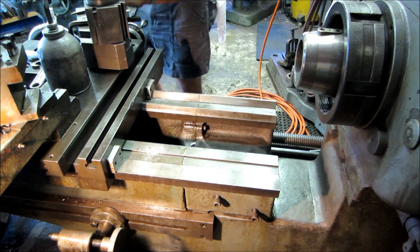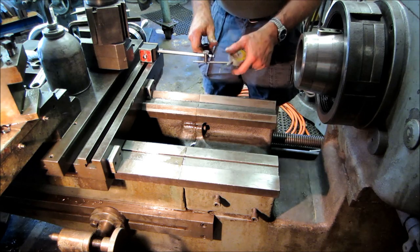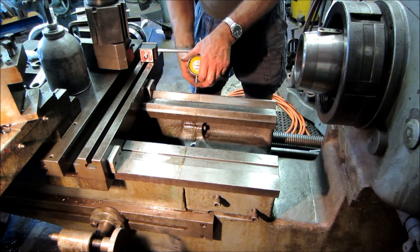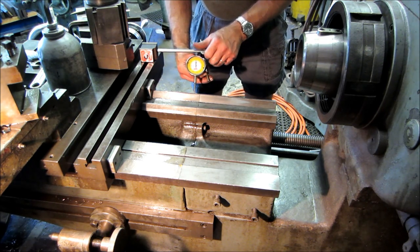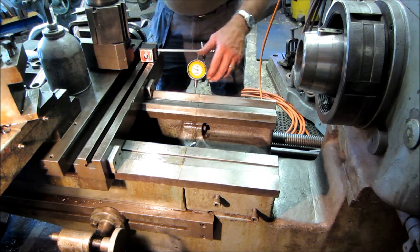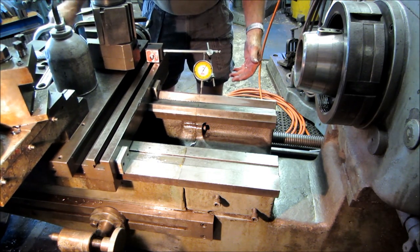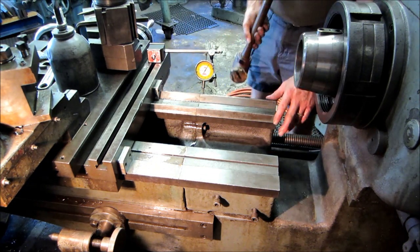We've got both bolts down, just semi-tight so we know there's pressure on it. Now we take a travel indicator, put it on the carriage, and put the indicator down here working this side of the dovetail or the V-slot - whichever way you prefer on the ways. It doesn't really matter where the needle is, just where it's comfortable for you to see. You'll compare what it reads on that side versus this side - that's how you see if it's plus over here. With a rawhide mallet, lightly tap into position.